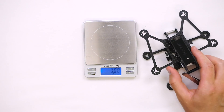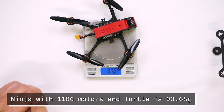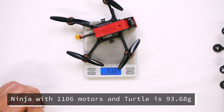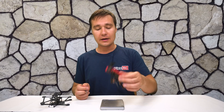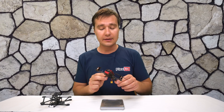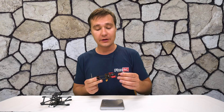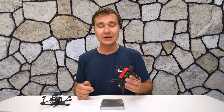Let's also weigh our main build. It is 94 grams. I think for the setup it's a fairly good weight, and especially taking into consideration that you are going to fly with three-inch propellers, you won't really notice it.